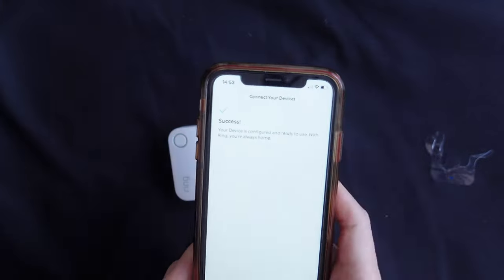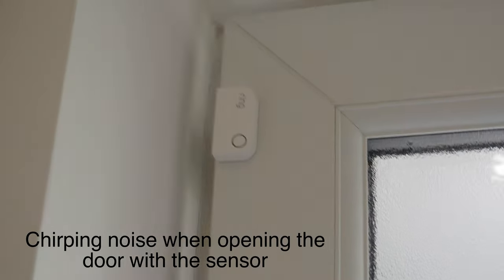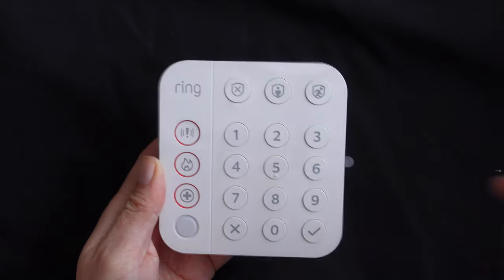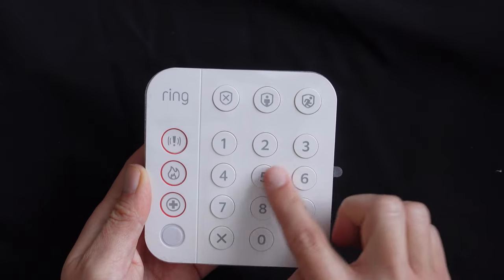As you can see on my app, you're all set to go. The app itself is very easy and user-friendly. The base station sounds the built-in siren and also makes a chirping sound when you open a door or window with the contact sensor. The keypad is pretty simple — you need to create a PIN on setup.